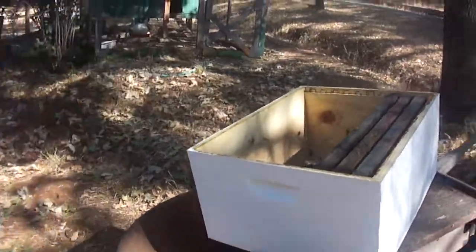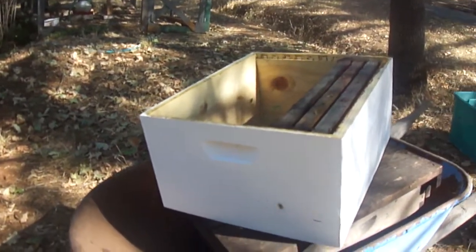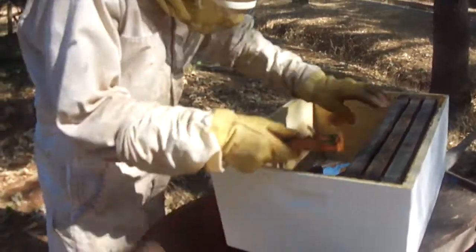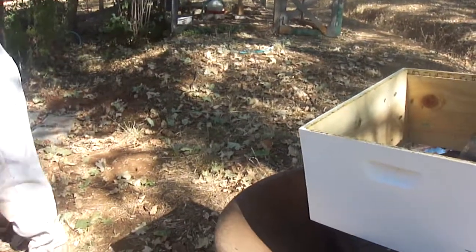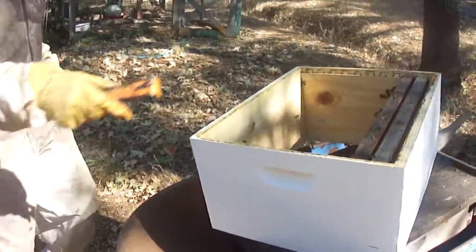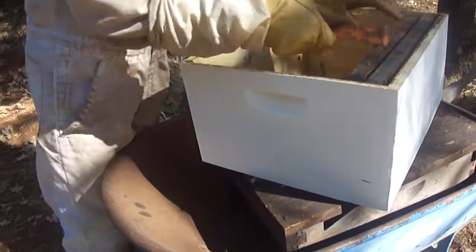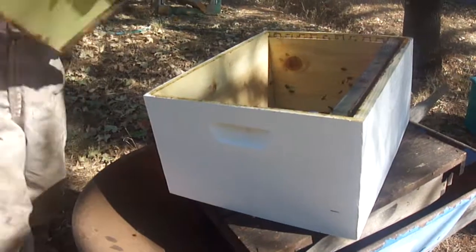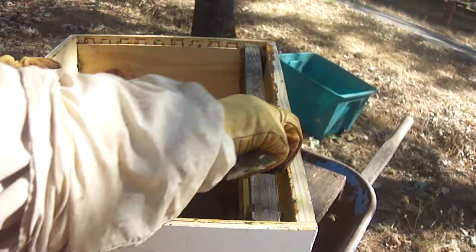We've got a whole box underneath there. Oh, underneath — I forgot about that one. Because this is the... that's right, we had two supers on. I'll bet that honey is nicely capped off. We've got two supers. So which one was this — was this on the very top? Yeah, this was there, and then this one was on top of there. Oh, so this is not the very top. No. And I didn't expect there'd be much in here.